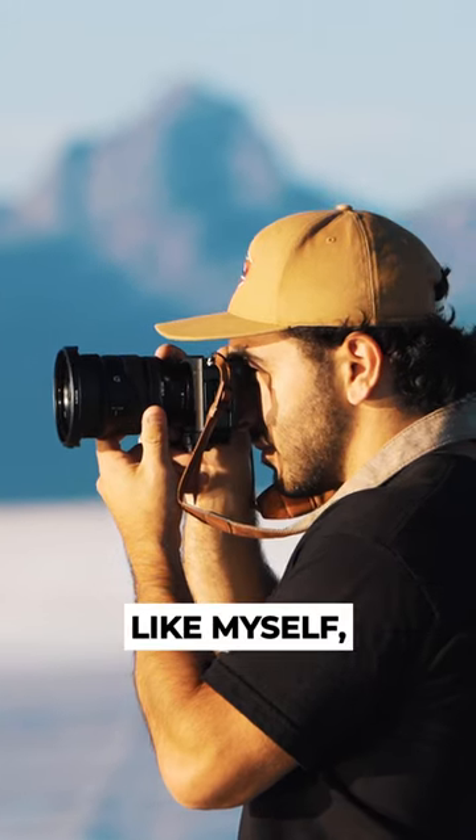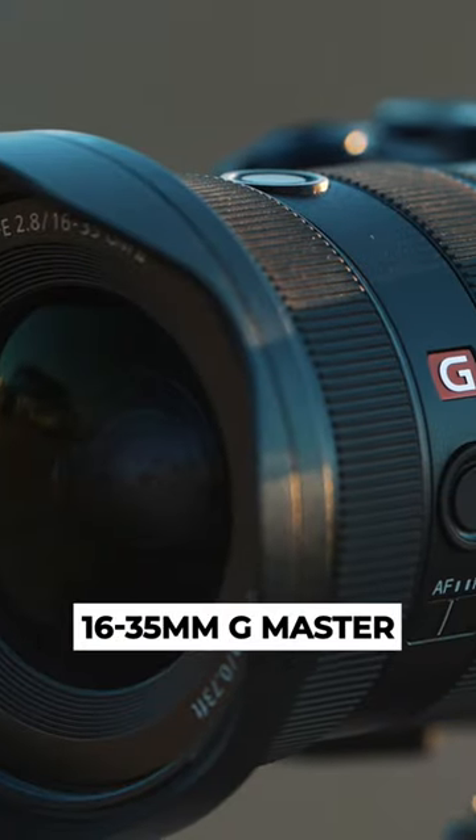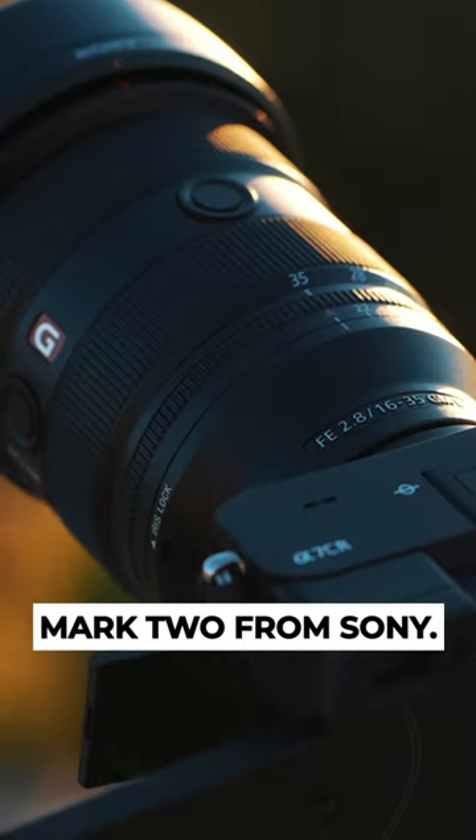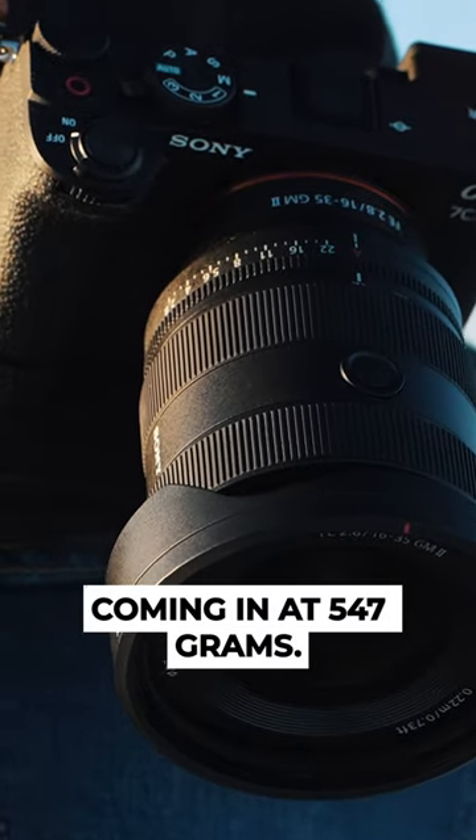If you're a landscape photographer like myself, then I bet you're going to be just as excited about the brand new 16-35 G Master Mark II from Sony — the lightest and smallest of its class, coming in at 547 grams.